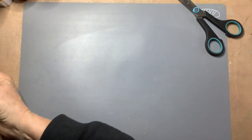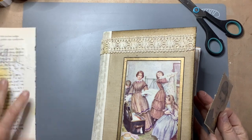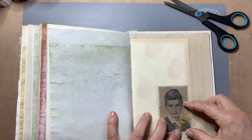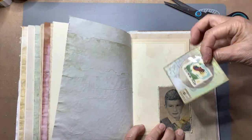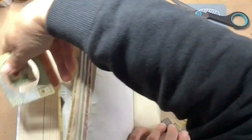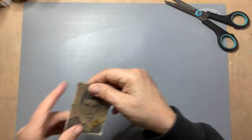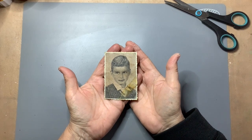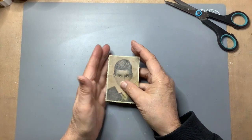Everything falls apart here — it always does. This is a pocket. Good enough. I'm happy with it. This is my pocket for today, from an old black and white portrait photo. That's it. Thank you for watching. Bye-bye.